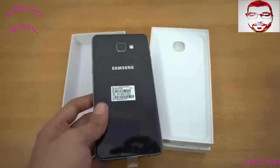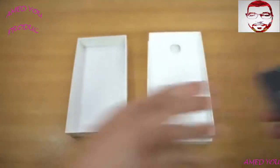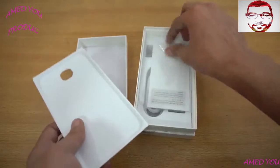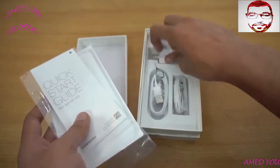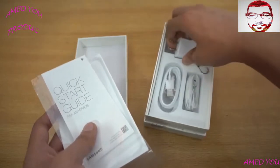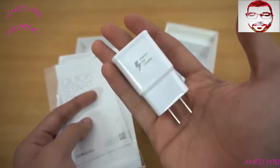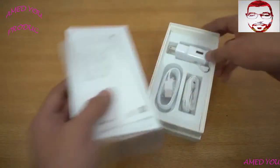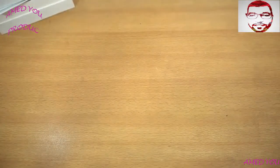Due to the bigger battery it is obviously thicker. Let's take a look at the accessories: some normal paperwork as expected, a quick start guide. You can smell that new product smell whenever you unbox something new. We have a fast charger, which is nice, headphones, and a USB cable plus SIM ejecting tool — pretty basic stuff.